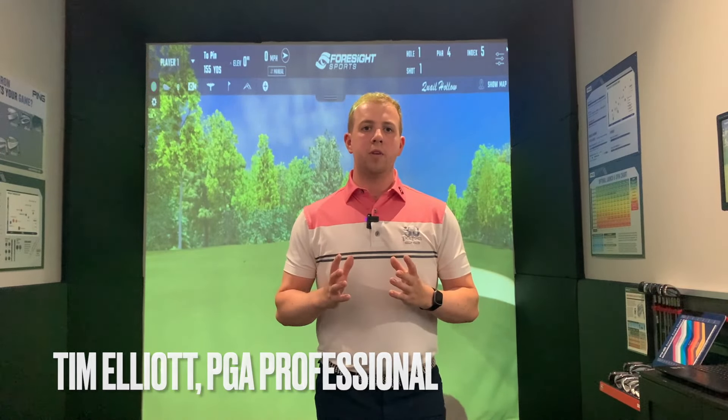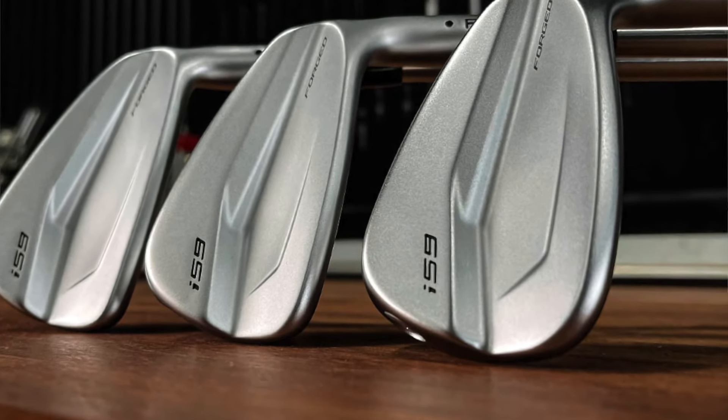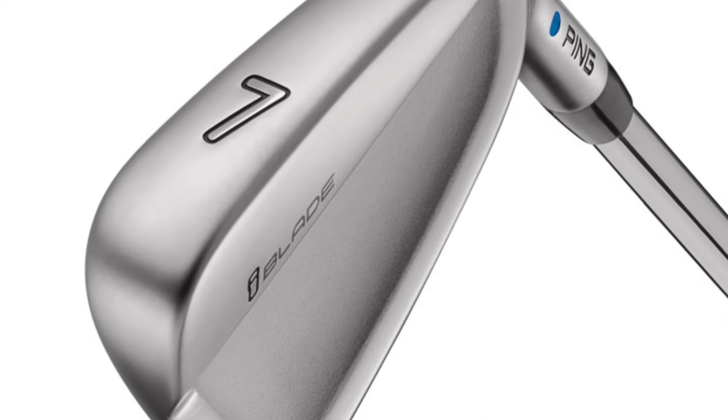Hi guys, welcome back. Today what I'm going to do is show you the brand new Ping i59 irons. They are going to replace the iBlade that has been out for about five years now. So we're going to have a little hit with these today, see how they perform.